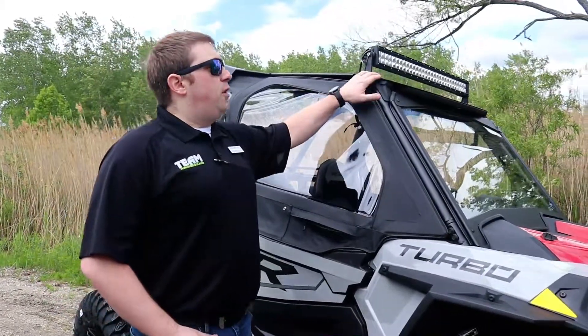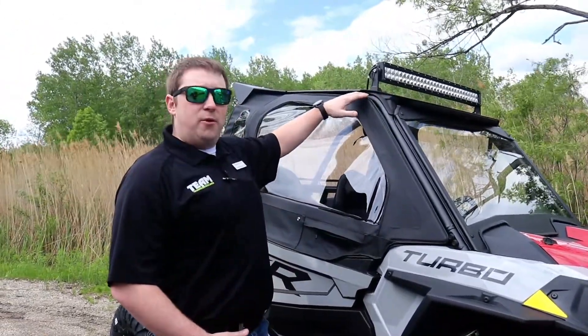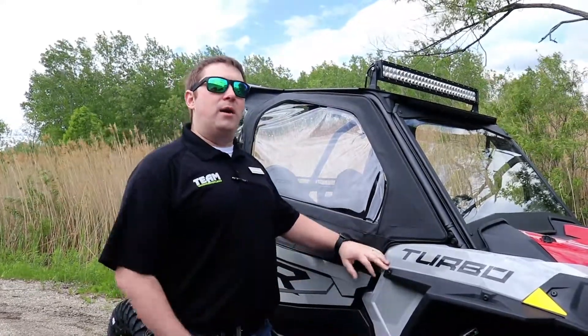Next one to go over is going to be the roof. We do a lot of different roofs — poly as well as aluminum. We really like our aluminum roofs because they've got a foam seal to make it really quiet when it comes to riding down the trails.